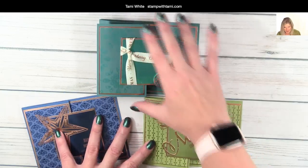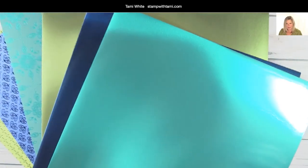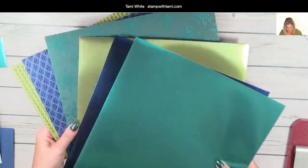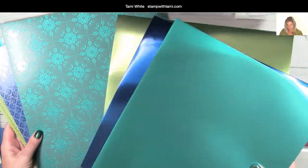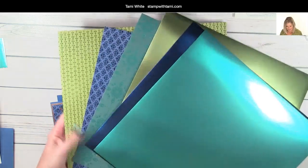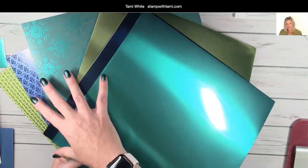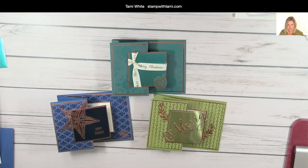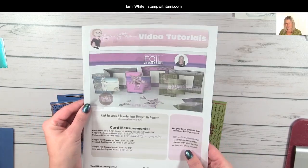Here are the cards we're going to be making today - it's a card set that's really easy to make and so fun. I created these with the Stampin' Up Noble Peacock foil papers. There are two different paper packs: one is foil and the other is specialty designer paper. They're both in the same colors - tranquil tide, blueberry bushel, and old olive. One pack is plain foil and the other is patterned foil designer series specialty paper. All the supplies I'm using today are in my online store and you can get quick links by clicking on the link in this video description and going to the resource page.